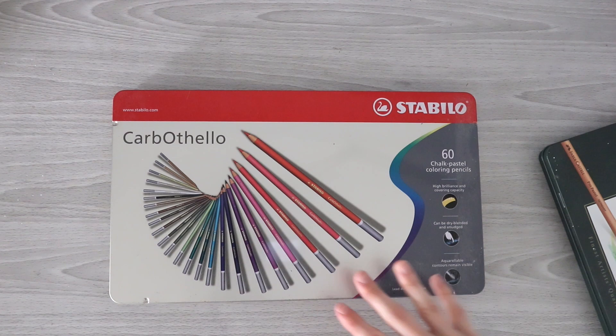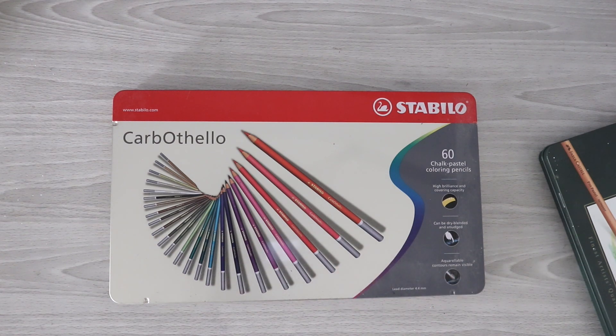I have two sets. I have the Faber-Castell Pit Pastels and I have the Carbothello Stabilos. I do not even know if I pulled them out once in 2021 and it is already October. Let's go ahead and jump to the desk view. I thought I would show you guys the sets really quickly in case you are not familiar with pastel pencils.